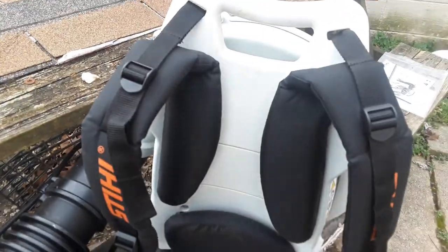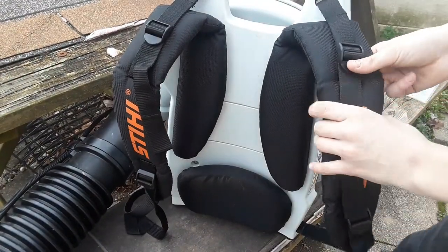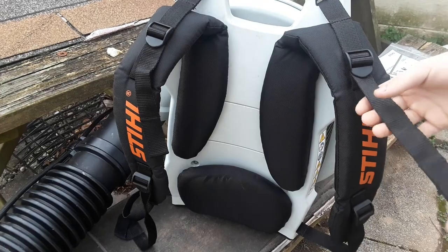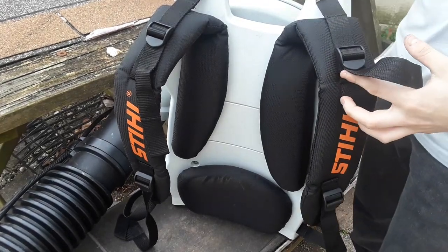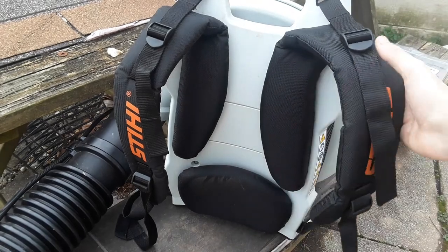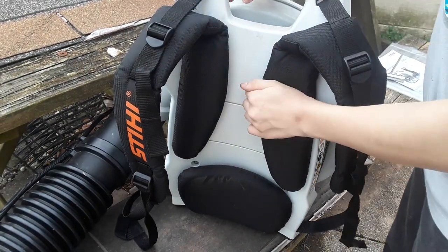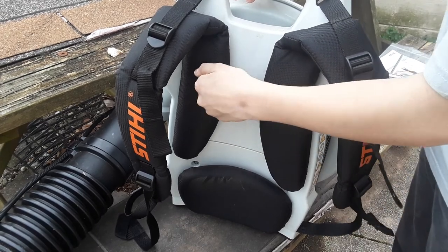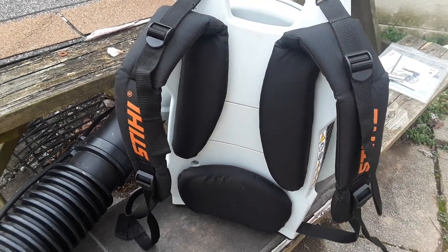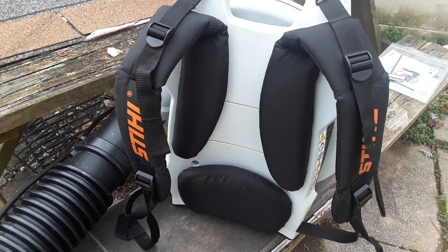Before I show you how to start, I'm going to show you these pads. These pads are actually pretty comfortable. The blower weighs about 23 and a half pounds — that's what I was sold. These are really big, very squishy, comfortable pads. I carry this thing around and I would go a whole day using it — it's actually really comfortable.